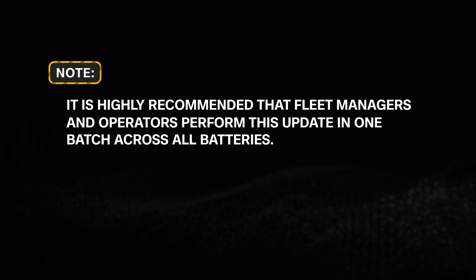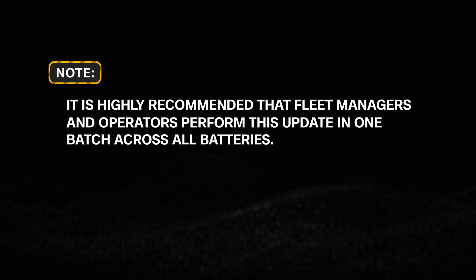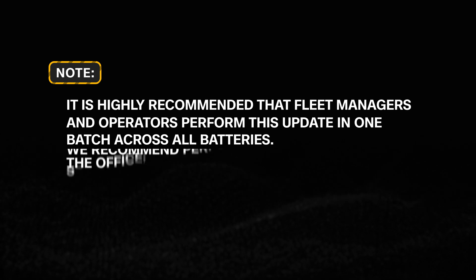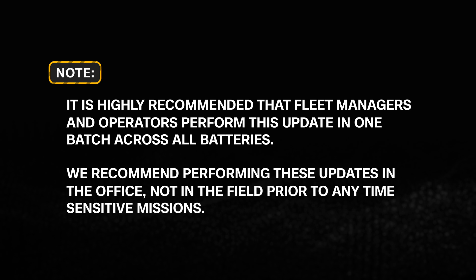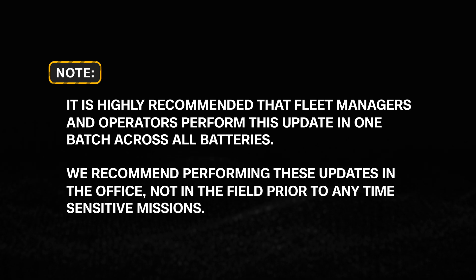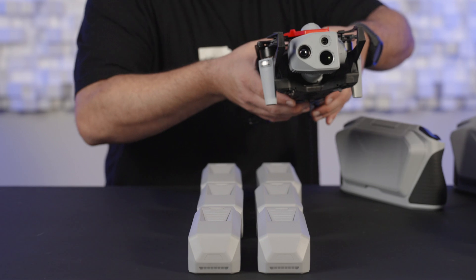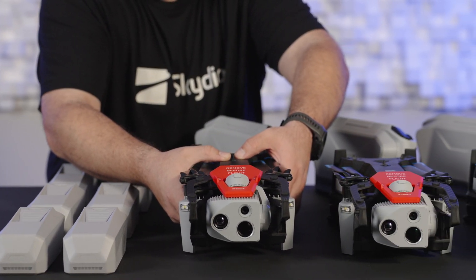It is highly recommended that fleet managers and operators perform this update in one batch across all batteries. We recommend performing these updates ahead of time in the office, not in the field prior to any time-sensitive missions. Once all batteries, drones, and controllers have been updated, you are ready to resume normal flight operations.